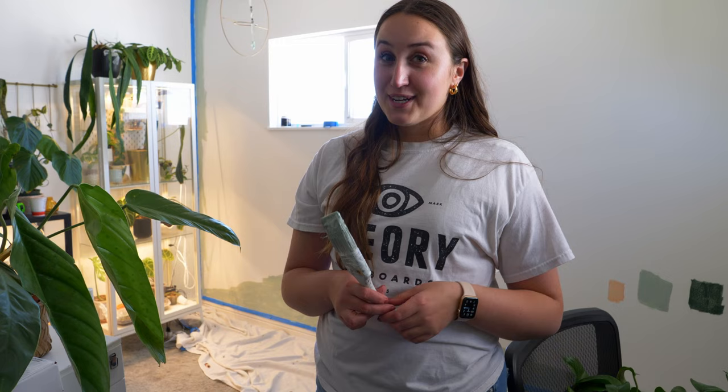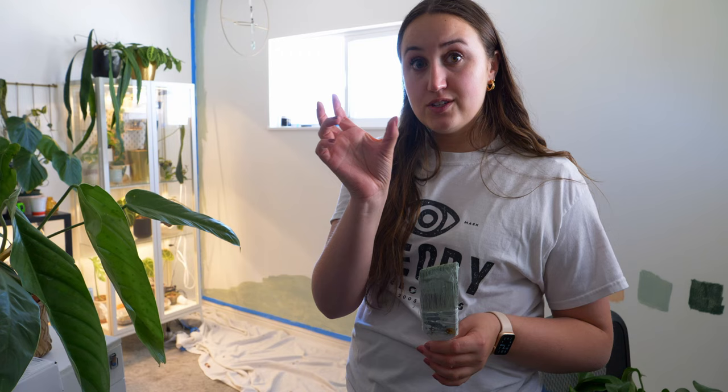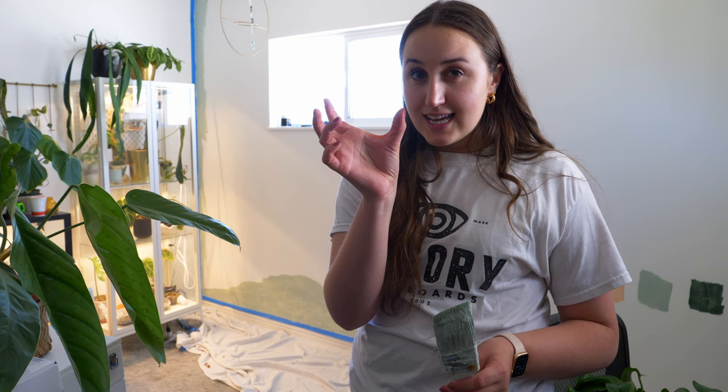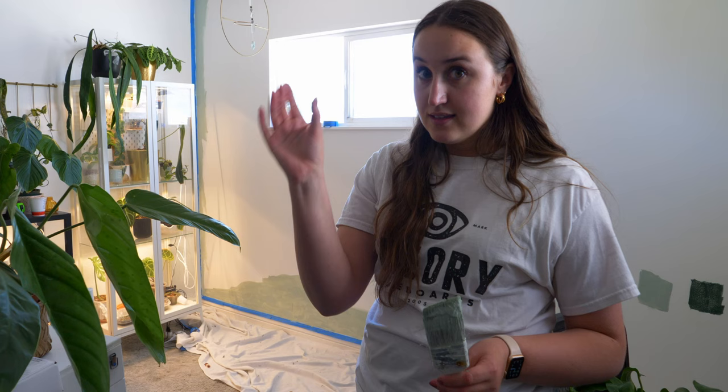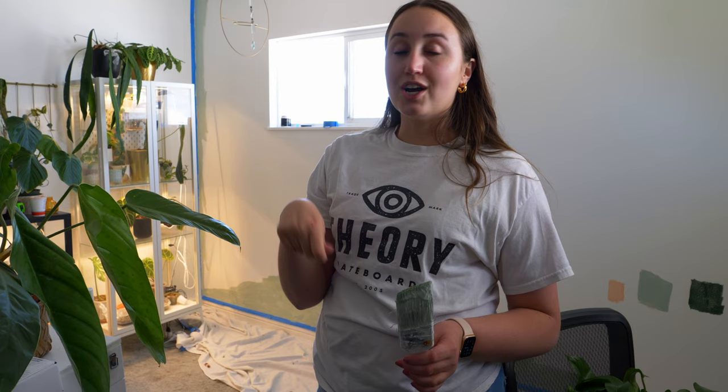I'm no professional painter — this is just what my mother-in-law taught me. For the edges, I always do a good couple inches: I do the line right up against the actual edge and then do three or four inches away from that. You'll want to make a thick section of paint so that your roller doesn't have to get right up next to that edge, because that's when you get paint on the other wall. Rollers are just not good for edges, so that's my little tip from my mother-in-law.